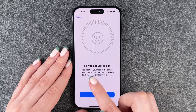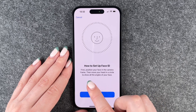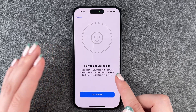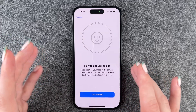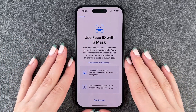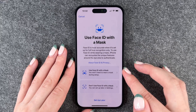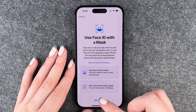How to set up Face ID: first position your face in the camera frame, then move your head in a circle to show all the angles of your face. I can't show you how to do that right now, but you just need to get your phone, click Get Started, and then scan your face. Now we can choose to use Face ID with a mask, not use Face ID with a mask, or set up later.